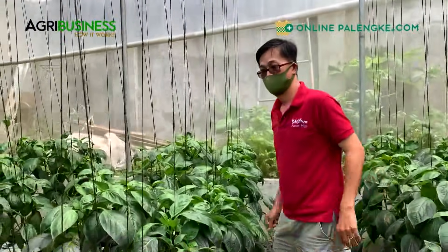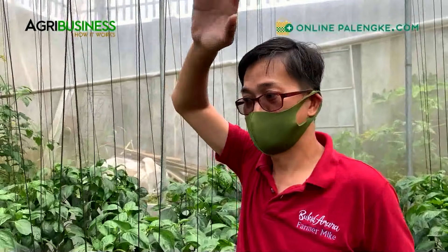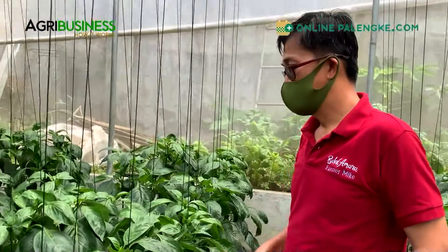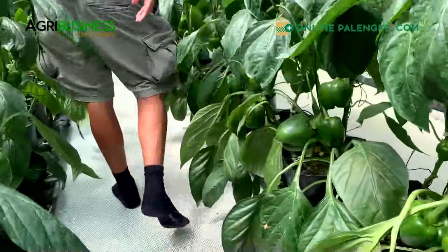How tall can it reach? It can reach about six to eight feet. In the Netherlands they can reach up to ten to twelve feet. In the tropical setting we can't reach that height because in the Netherlands they can harvest up to eight to ten months - sometimes a year - because of the nice cold weather and long days. When you have a longer day, they just produce and produce. Dito sa Pilipinas we have a short day, so limited ang sunlight natin.